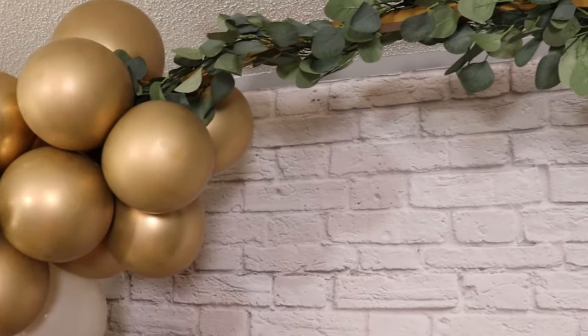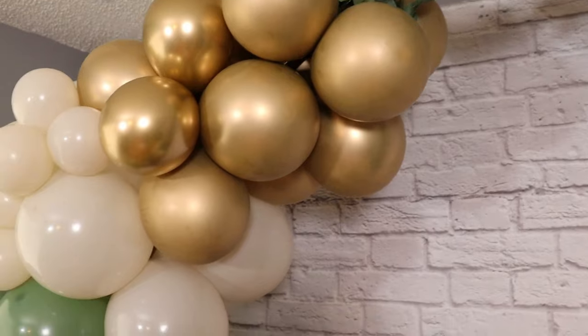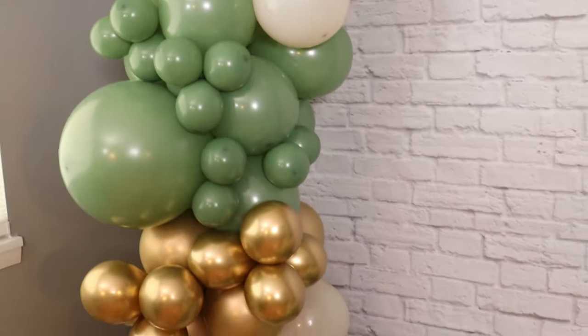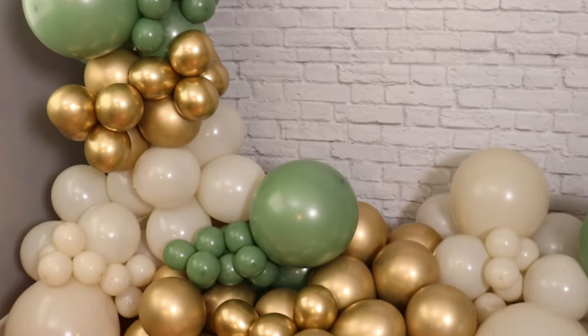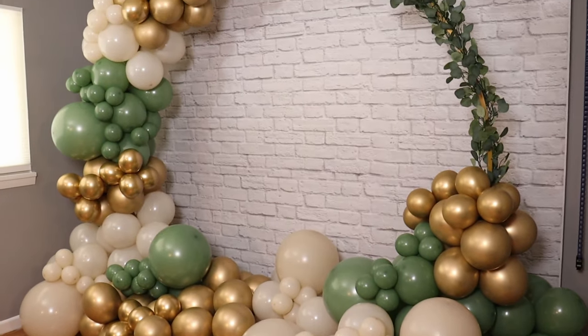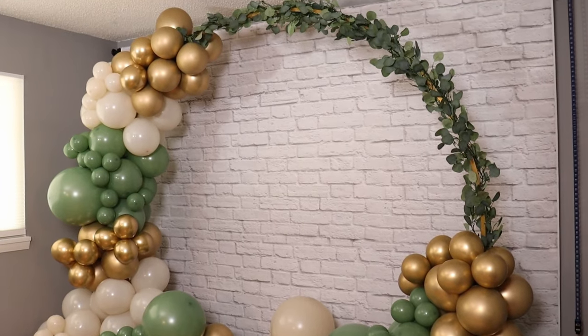This gorgeous backdrop makes a stunning addition to any party or event. If you enjoyed today's project, hit that like button, subscribe below, and if you'd like to see another circle backdrop setup you should check out this video next. Until the next video, remember — stay creative everybody! Bye!